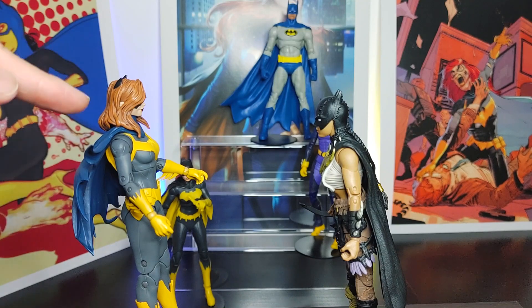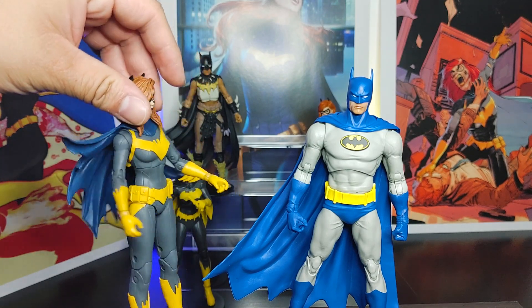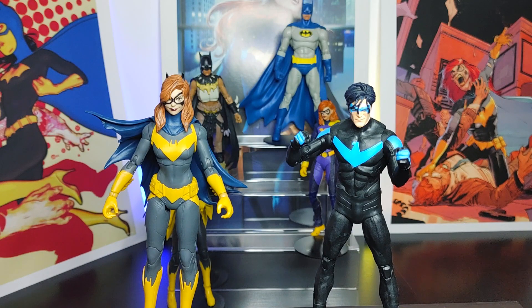Here we have Batgirl and of course you've got to bring Batman in as well. This is Batman from the Knightfall storyline — good-looking Batman figure — and I think these two work very well side by side. You got a bright blue and yellow Batman with gray, and here the more matte gray, darker blue Batgirl, but it works very well and blends in really nicely. I'm glad I compared these two figures because you can really see how this will look on your display.